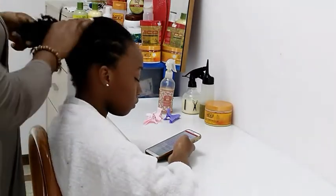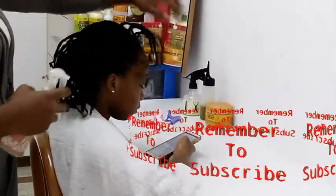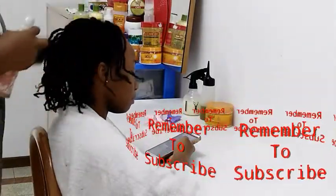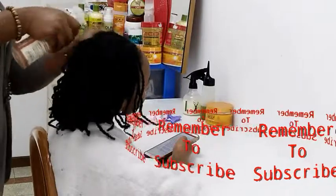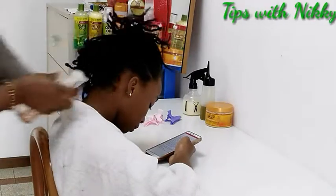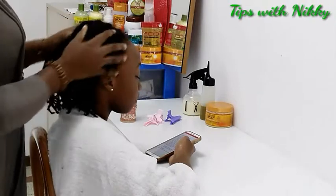Here is my water in the spray bottle. I'm going to spray her roots with this water, and don't forget the edges. Then I massage it in and rub it in gently.